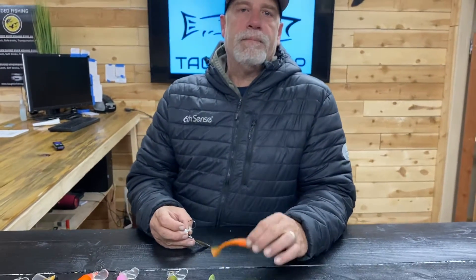Alright guys, next tip for today — smallmouth in the river and up on the lake, this will apply for both. These are some baits that you normally don't see a lot of people using, but they work really really good, especially in the pre-spawn bite. These are great early morning and late afternoon baits.